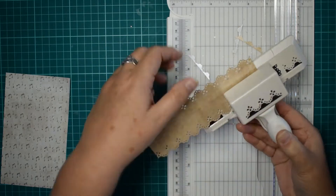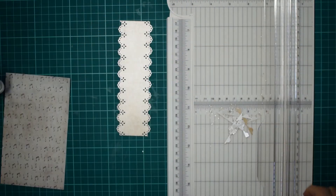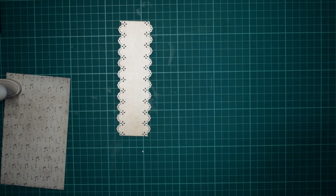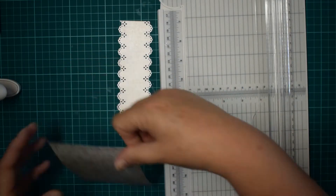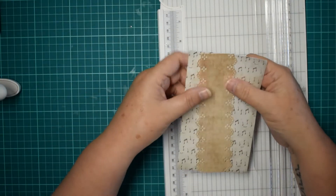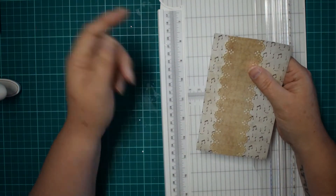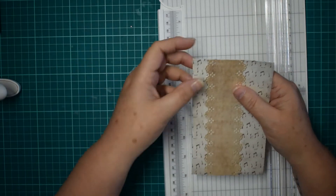I do like these Martha Stewart ones though. So there you've got your nice band. Now I'm just going to empty this into the bin. So this is going to be our first one. As you can see, I've made this one quite wide.